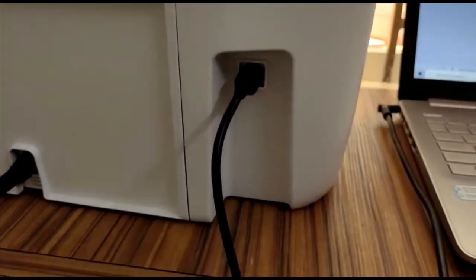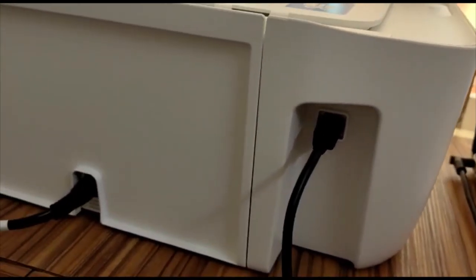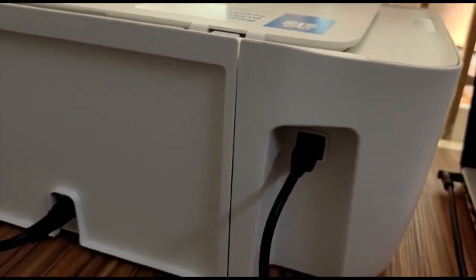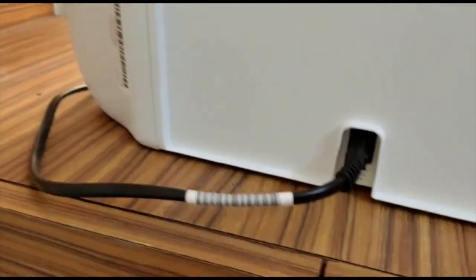At the back of this printer we are provided with a USB cable, where we can connect it to our PC or desktop in case we are scanning or printing any documents. We also have a 240-watt charger.